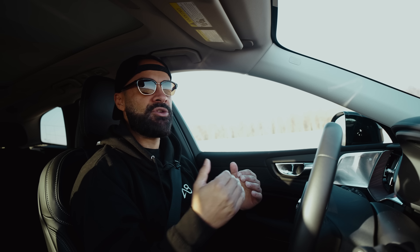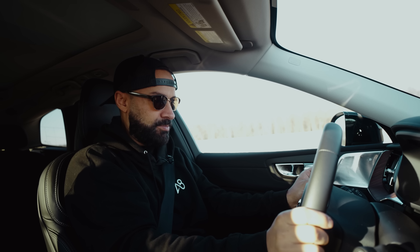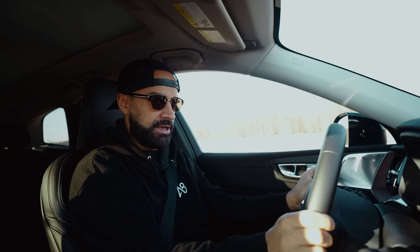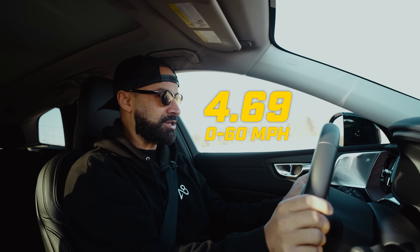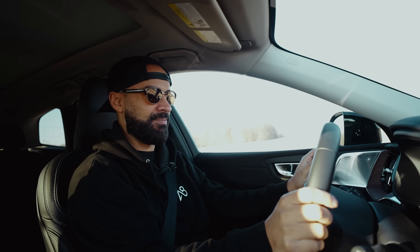Let's get into the drive modes quickly. I have to go into the actual menu and hit some buttons — voila, five different drive modes. The most important ones are: hybrid, which picks automatically; power, which puts both electrification and the engine at full jam; and pure, which is solely electric. Under that you have battery usage: auto hold and charge. I'm going to pick power and hold, foot to the ground.